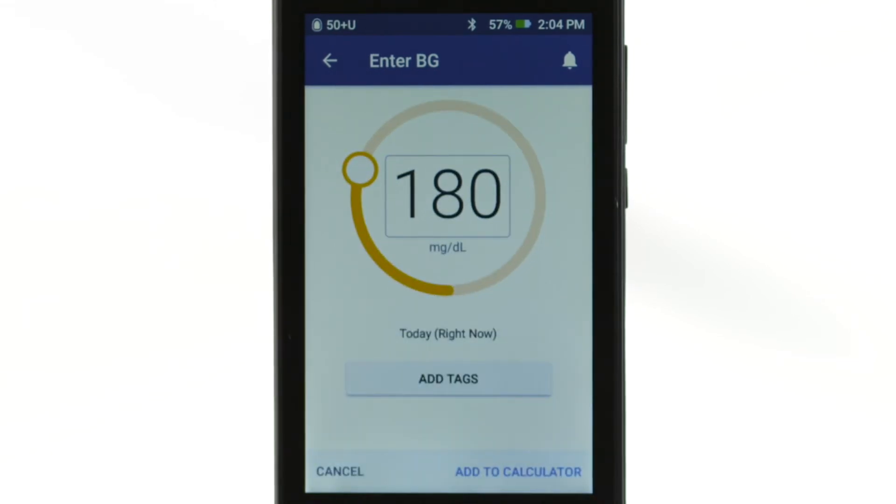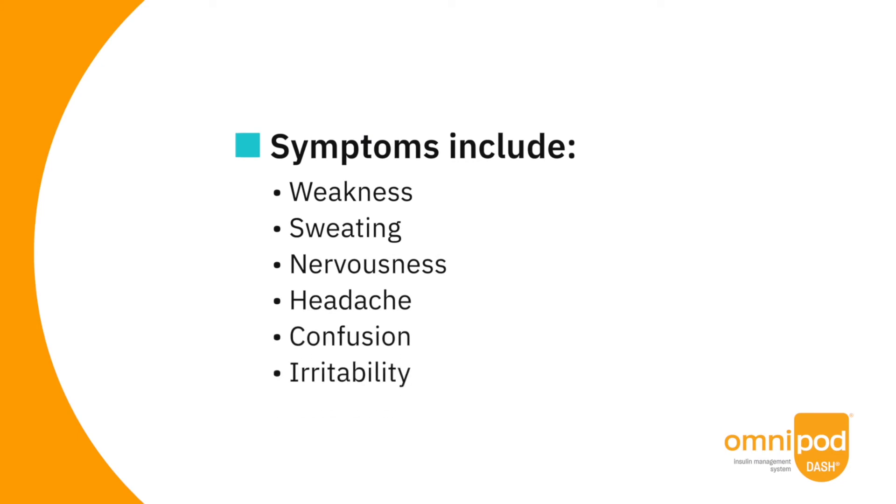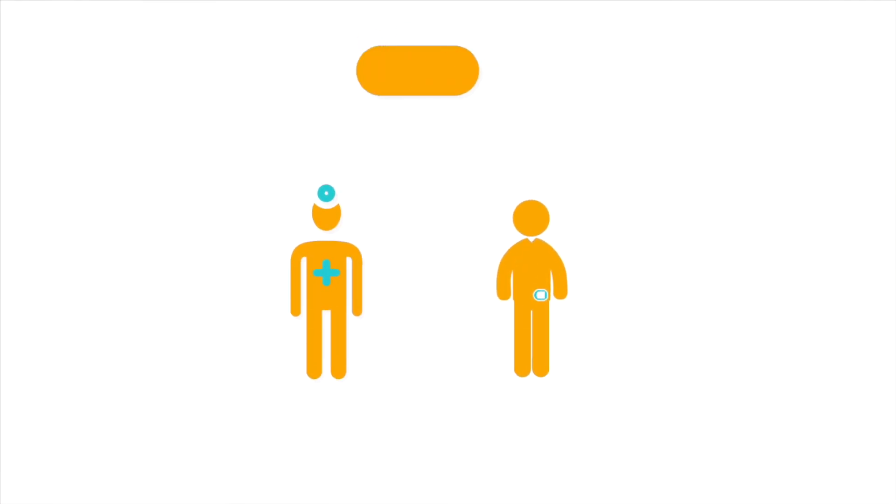You should check your blood glucose levels when you feel symptoms such as weakness, sweating, nervousness, headache, confusion, or irritability, when you have delayed a meal after taking insulin, and whenever your health care provider advises you to do so.